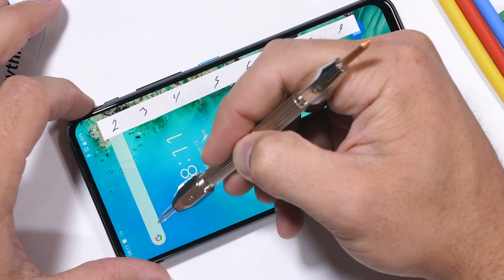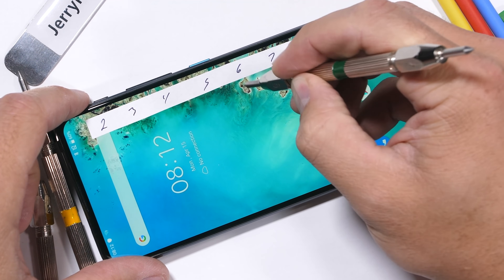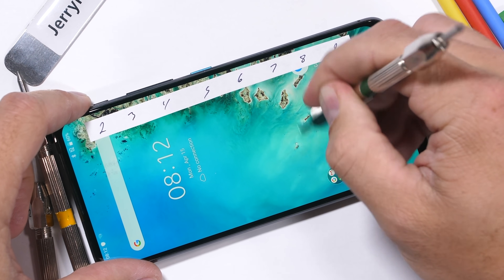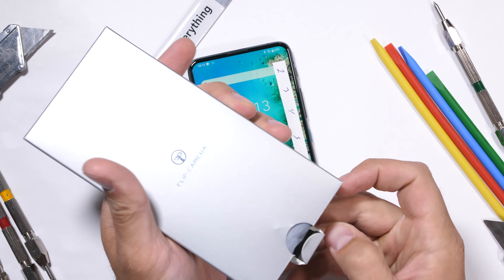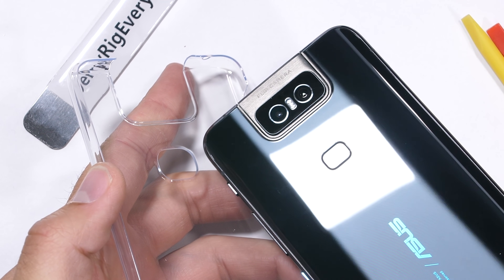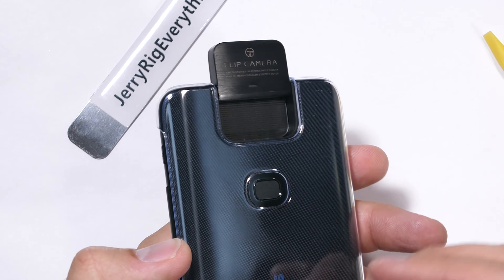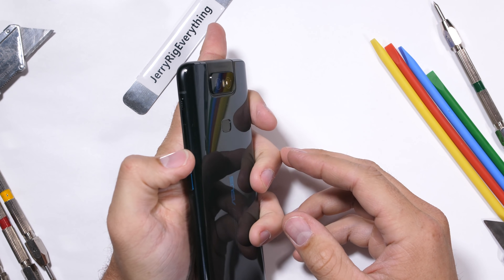We'll get back to the camera in just a second. The Zenfone 6 claims to be using Gorilla Glass 6 on its 6-inch screen, which scratches at a level 6, with deeper grooves at a level 7. With the flippy camera design, there is no water resistance, but protective cases are still an option. Asus included a clear plastic case in the box with a large cutout opening in the top for the camera — interesting and nice of them to include. I always have a case on my own phone because protection is a good thing.